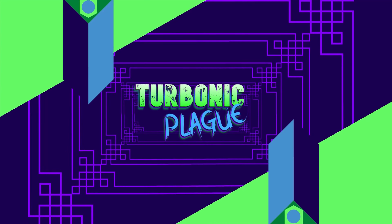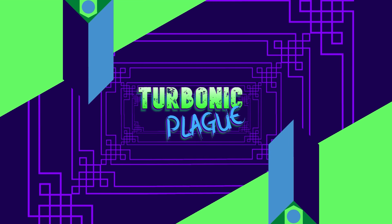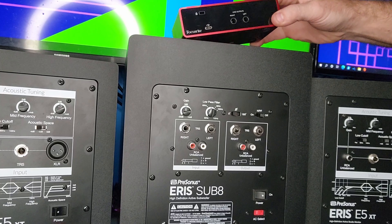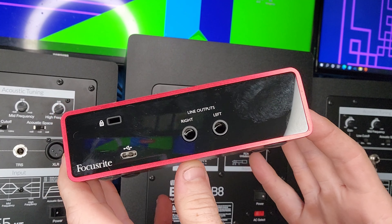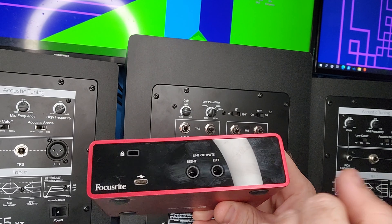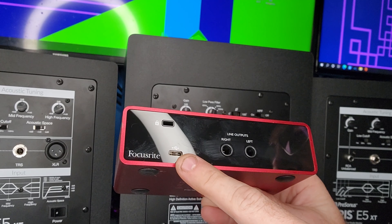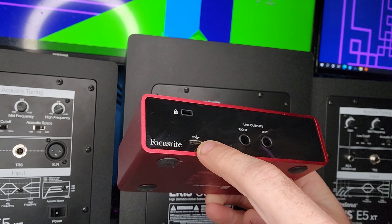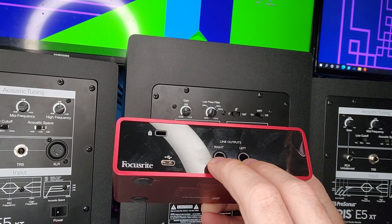The first thing you're gonna need is an audio interface of some kind or something with some outputs on it. I'm using a Focusrite Scarlett Duo — you got some line outputs right here, quarter inch TRS outputs, right and left. This is your USB, which is gonna bring sound into this unit, and these are gonna be your outputs going to your speakers.